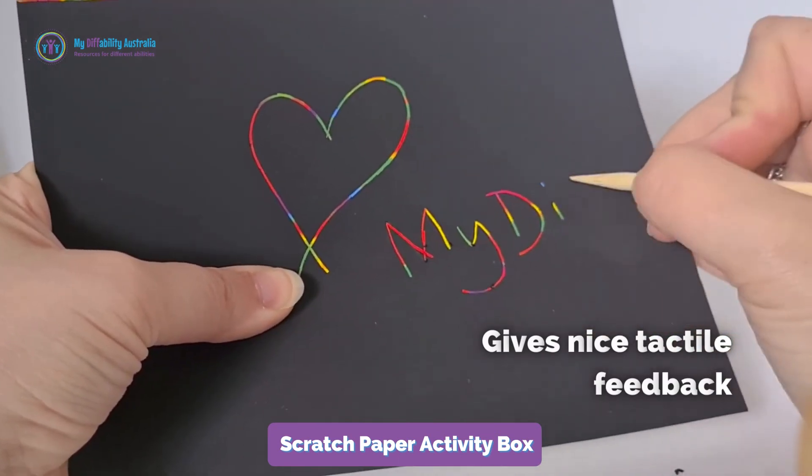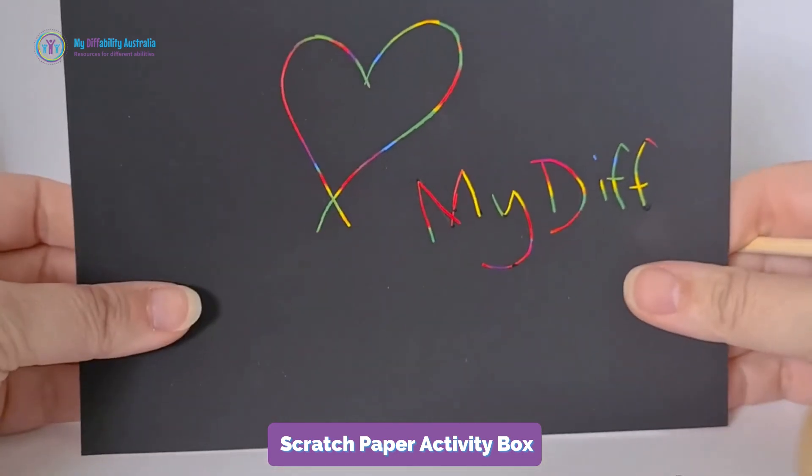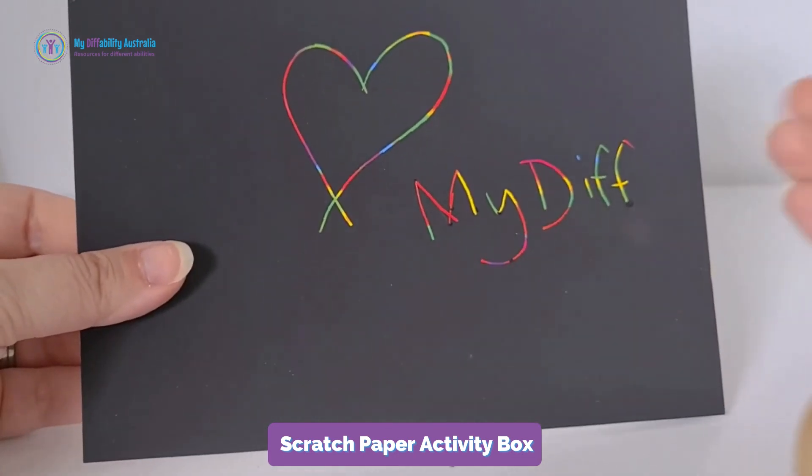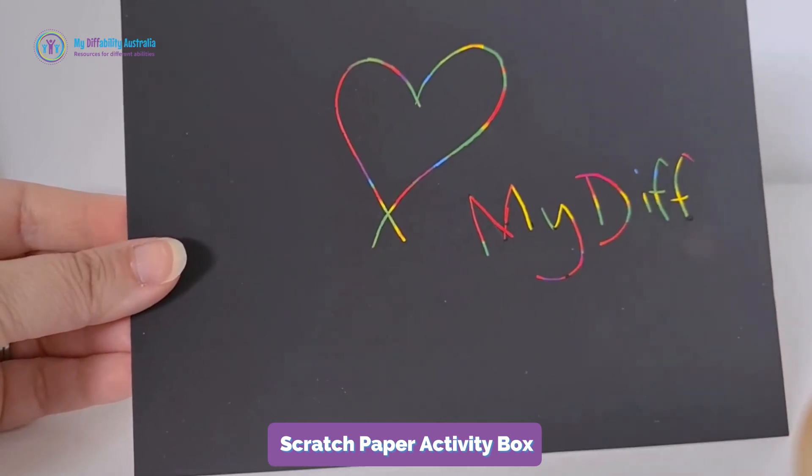It gives really nice tactile feedback. You can feel it moving straight through that paper, through the fingers, and it keeps the kids nice and engaged wondering what colour comes next.